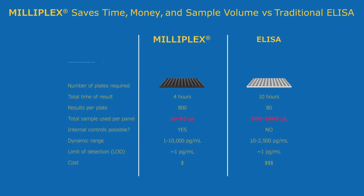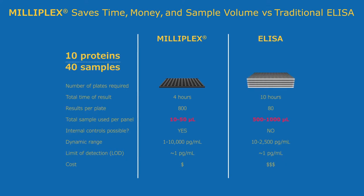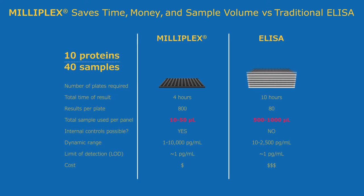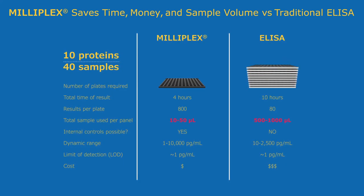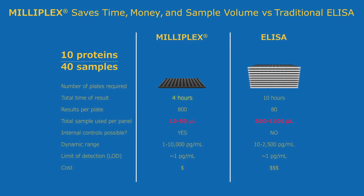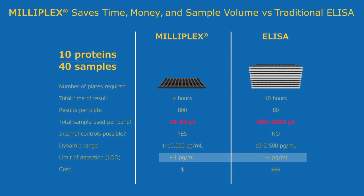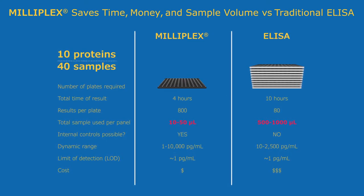Milliplex assays save you time compared to a traditional ELISA. With 40 samples run in duplicate and 10 target analytes, which may take 10 hours to perform by ELISA, Milliplex takes just 4 hours and uses a fraction of the sample while offering a comparable level of sensitivity. A cost savings is realized by combining multiple analyte assays into a single kit.